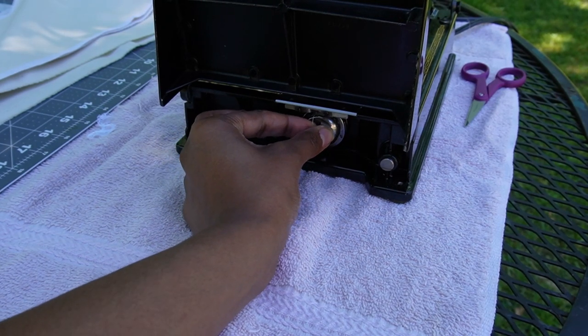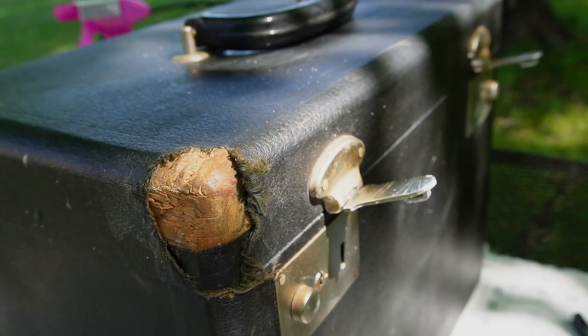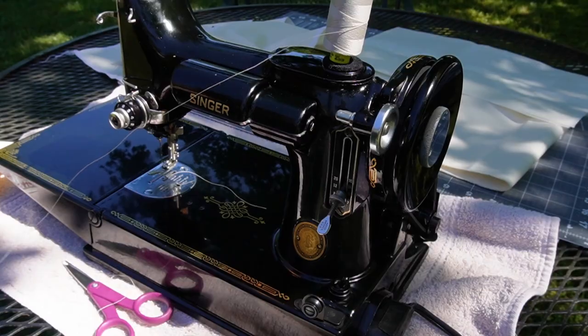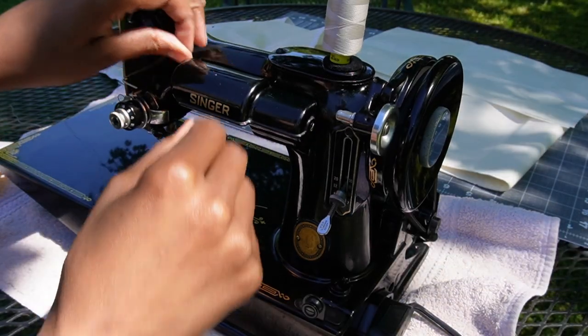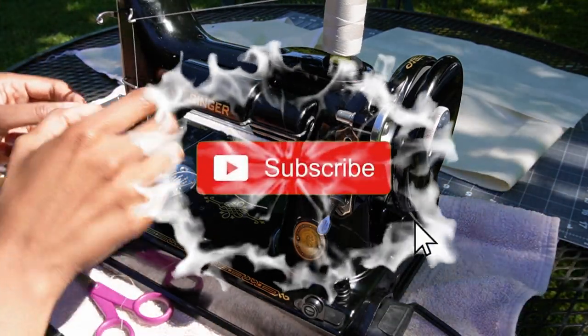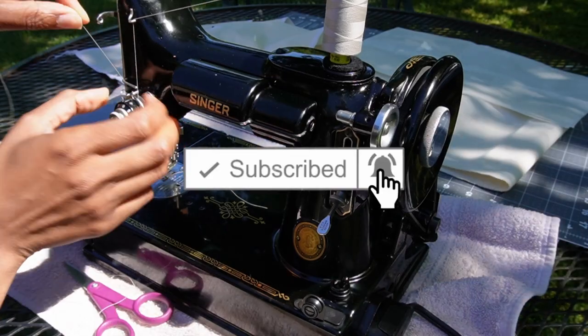Today I'm going to be making a protective cover for my Singer Featherweight case, just to see if the Singer Featherweight is up to the task and if the machine is worth all of the hype. But before we do, if you haven't already, please subscribe and hit the notification bell to receive updates. Let's get into it.